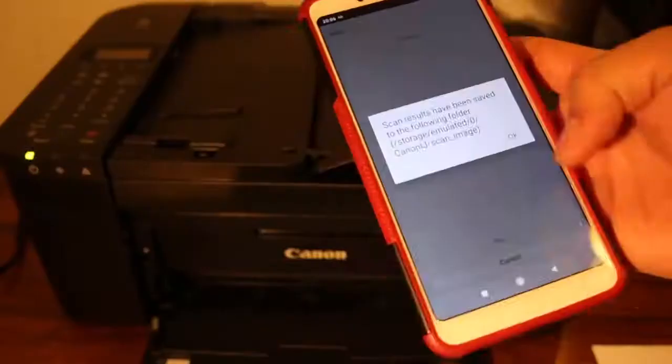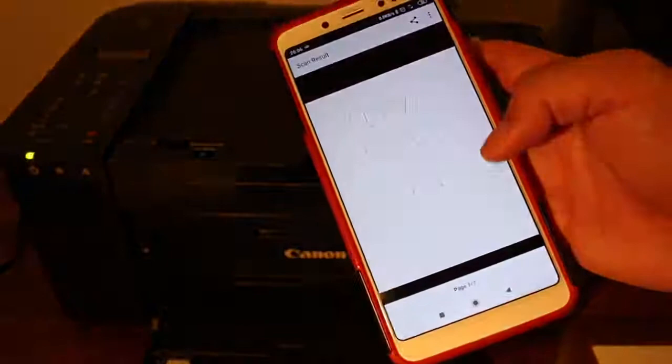Now if you're somebody that's always scanning or copying a ton of documents at once, this may not be the best option — its auto sheet feeder holds 20 sheets at a time, compared to 35 sheets in the HP OfficeJet Pro's auto document feeder. So it does handle less paper, but that price point is going to be super hard to beat. This is truly a solid budget option for anyone that wants to save some cash and get a really fantastic all-in-one printer.